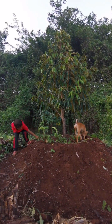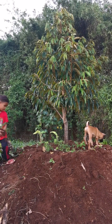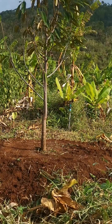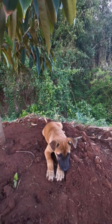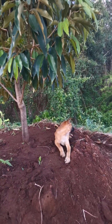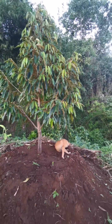Soil composition. Durian trees prefer slightly acidic to neutral soil with good fertility. Soil piles allow growers to amend the soil and create the desired composition before planting the tree. This may involve adding organic matter, such as compost or well-rotted manure, to improve the soil structure and nutrient content.